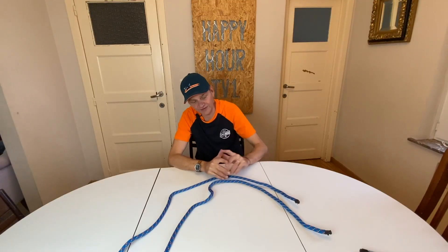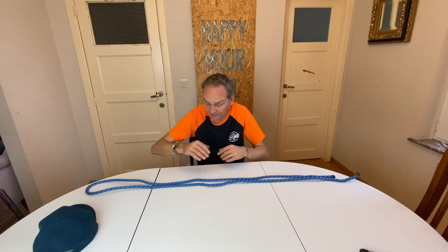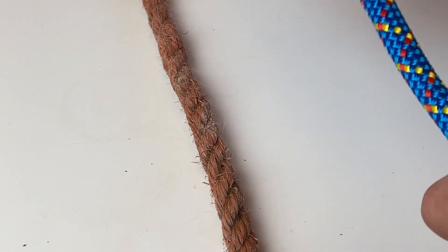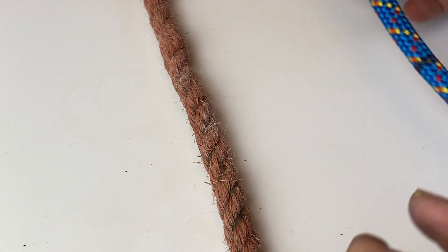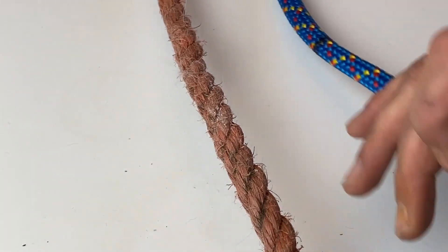We are starting with the first leash. This is typically for the case you forgot your leash somewhere and you definitely need one. It is sometimes a lifesaver to be able to prepare a second leash, and this is the easiest leash I can offer you. Basically you need a rope. If you have the choice, better take this type of rope — there's a certain elasticity in it and it's much smoother to your hands. If you don't have any alternative you can take this one, but this one will be much rougher to the hand.